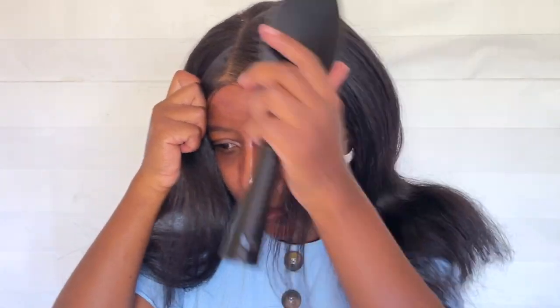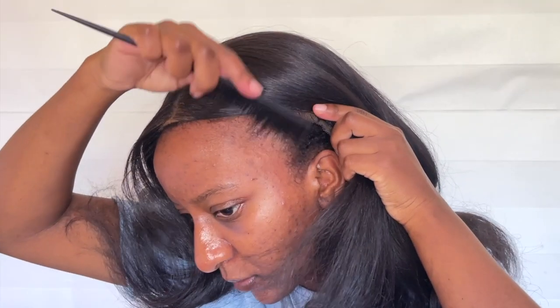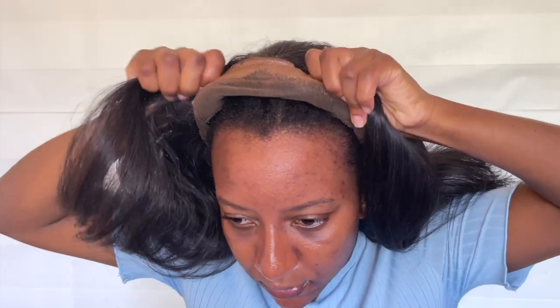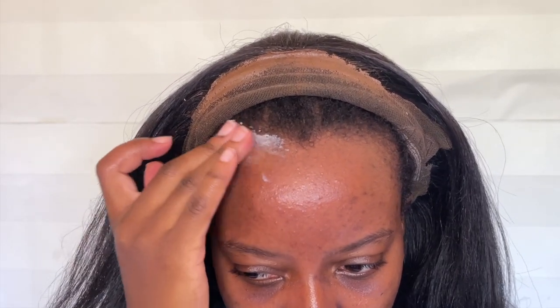I actually want a side part, so I'm going to glue down the wig and then do the parting. I literally only use the tiniest amount of Got2b glue around my edges — not directly on the edges but more so on my forehead. My forehead is kind of big so I have a lot of space to work with, which is good because I don't want to put glue directly on my edges. I applied the glue and then sprayed the freeze blast on top.